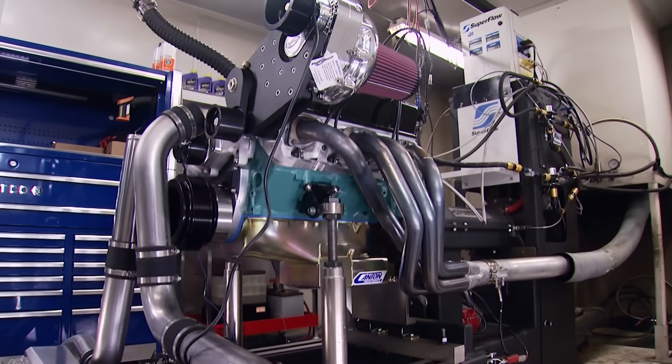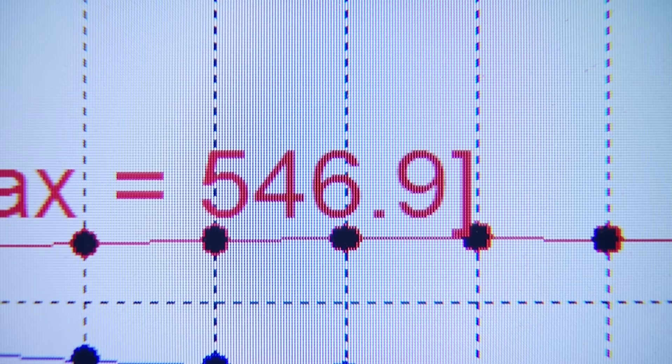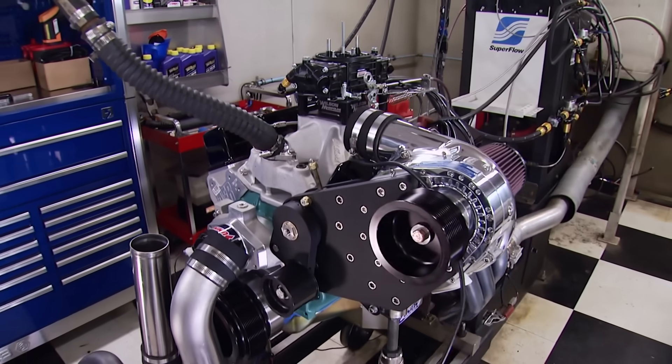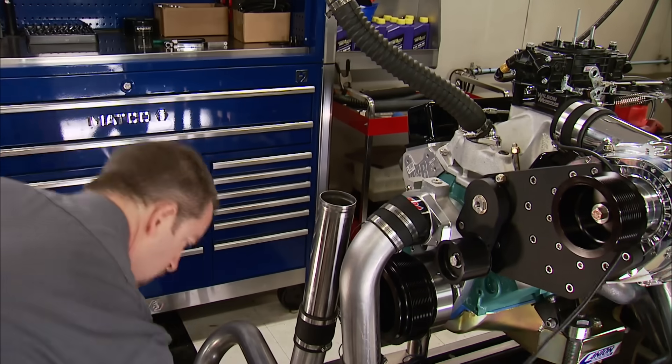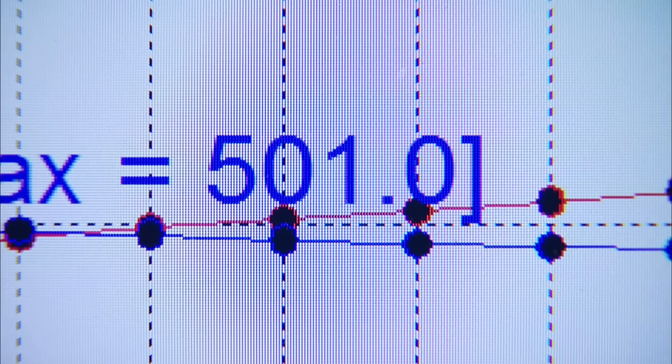We bumped the timing up to 32 degrees and repeated the original sweep: 546 horsepower with 497 pound-feet. Boy, if you just ran this thing naturally aspirated all its life, you'd have a really nice engine. It's blowing my mind what it's doing — built for boost, this thing's going to make some serious power. We added another 2 degrees for a total of 34: 552 and 501. Then we snuck in another degree for a total of 35 and made a final pull: 555 horsepower and 501 pound-feet of torque. We're there on timing, which is fine because we want to see some boost numbers.